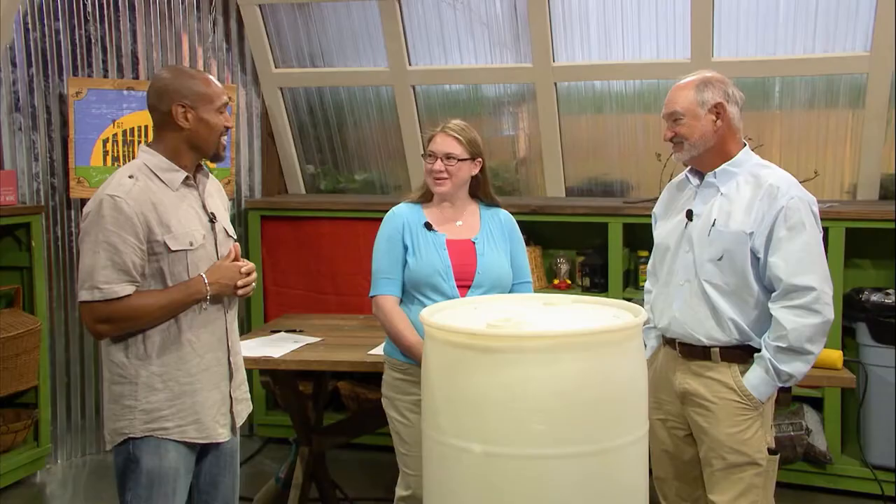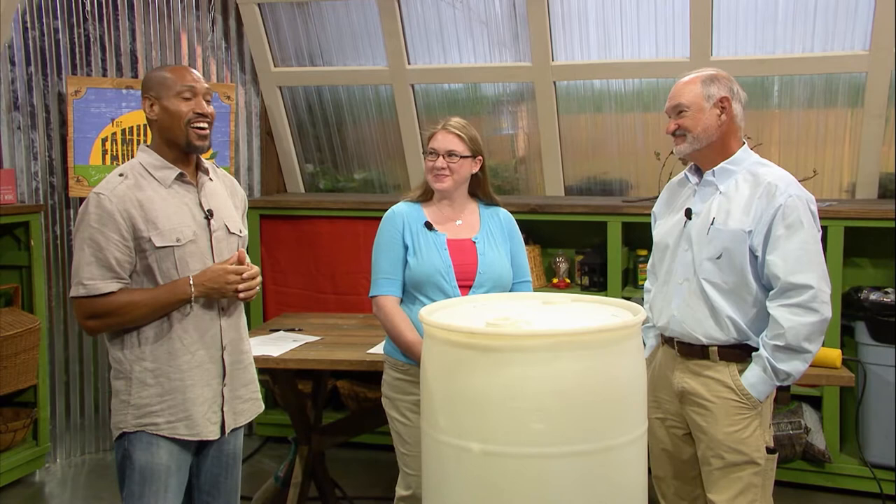Welcome to The Family Plot. I'm Chris Cooper. Joining me today is Tonya Ashworth, our local garden expert, and Mr. D is here. Thanks for joining us. Alright, Tonya — rain barrels. Let me ask you this first: why do we need to install a rain barrel?